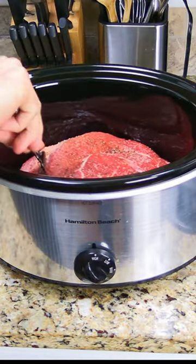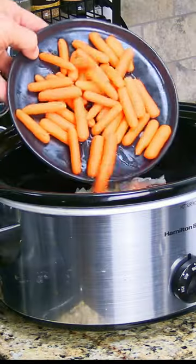Place it in a crock pot with 1 cup each of chopped onions, carrots, celery, and potatoes.